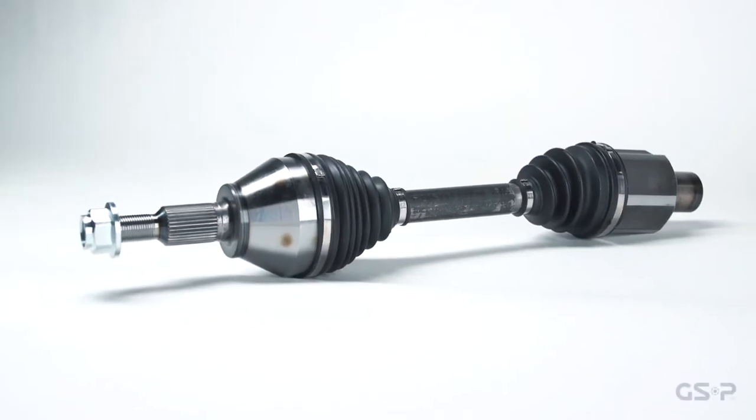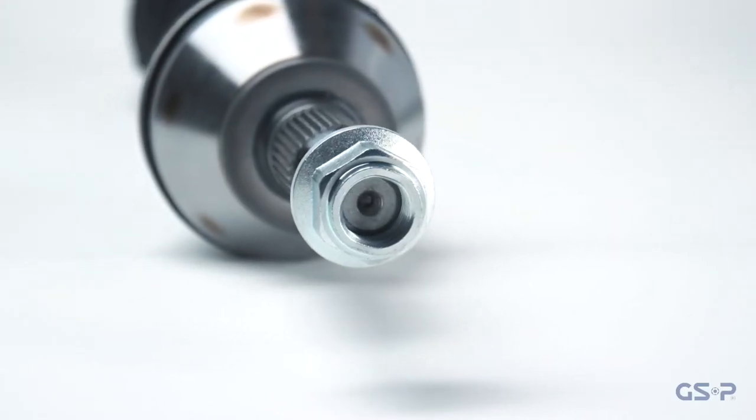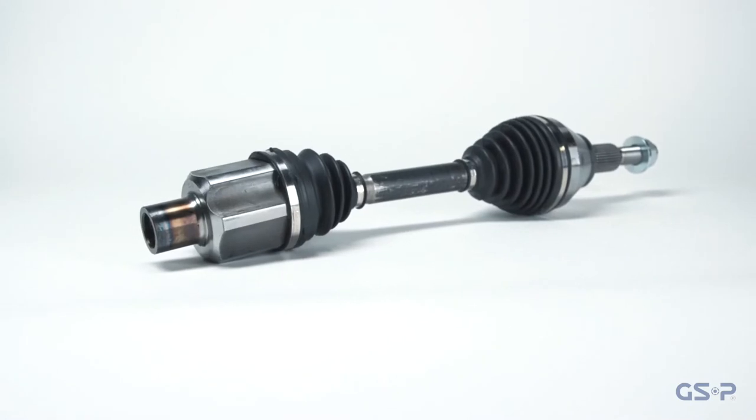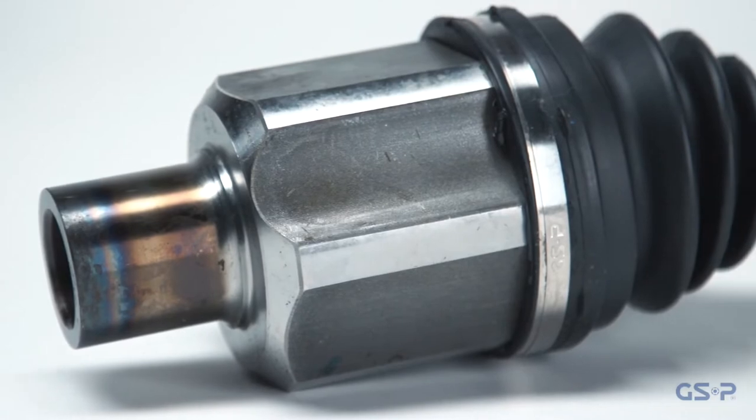When the time comes to replace your factory CV axles, GSP offers OEM aftermarket replacements. With a monthly capacity of over a million CV axles, you can rest assured that GSP has the right part for your vehicle.